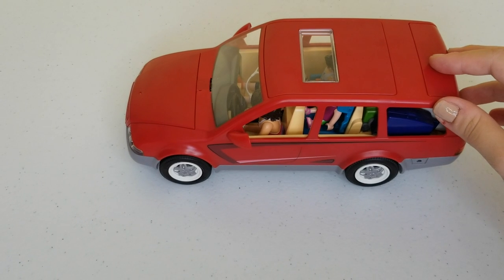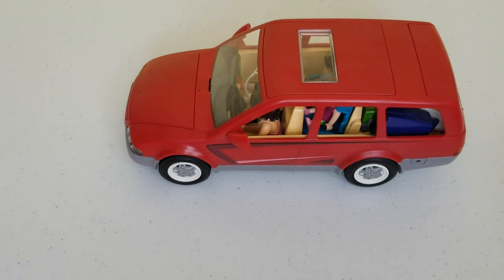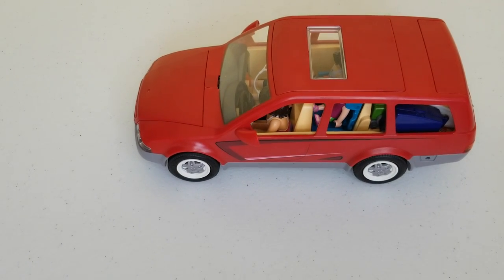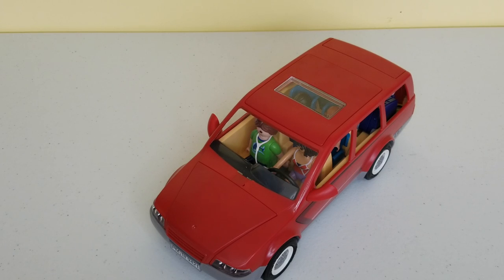Now that we're all packed up and loaded, we're going to go to the park before we start our vacation. The family is on the way to the park, and if you want to see what the park looks like you can always click the link below in the description box. That was all for today. I hope you had fun assembling this car and putting all the little pieces we had to pack up for the family's vacation. If you like this video please give it a thumbs up, and make sure to subscribe to Toy Discoveries for more fun educational videos like this one. Bye!